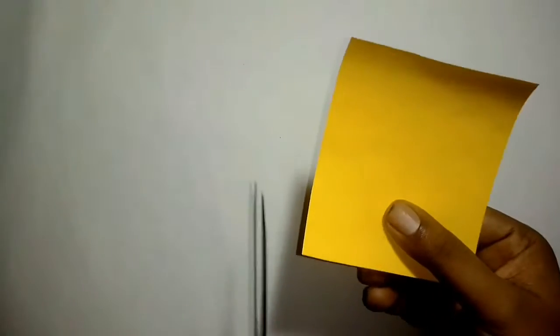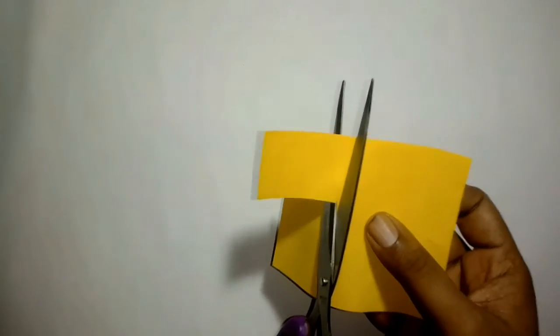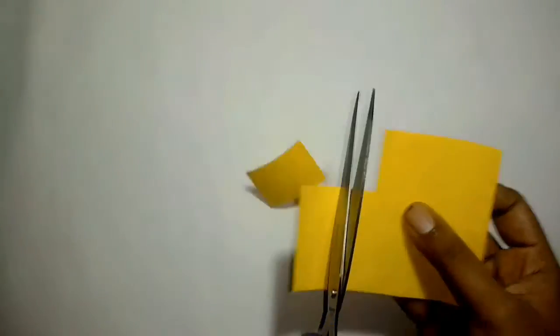If you want to see more ideas for making paper aeroplanes, subscribe to our channel and press the bell to get all notifications.